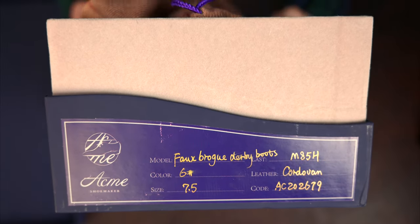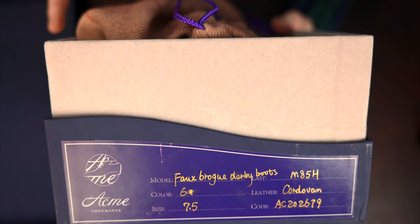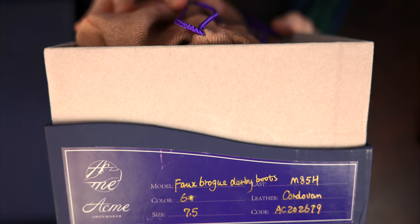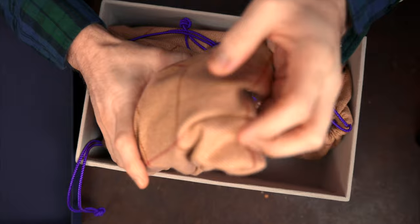I got a little ahead of myself there, but as you can see on the label of the box, this is Color 6 Horween Shell Cordovan. It is a fall wingtip boot and it's pretty special.